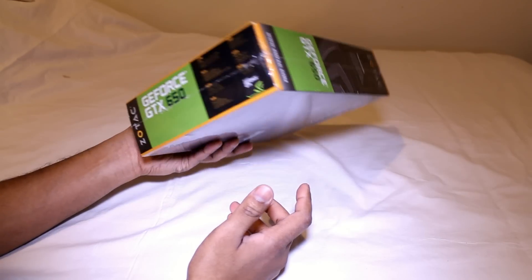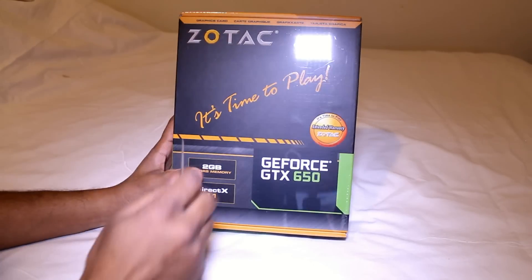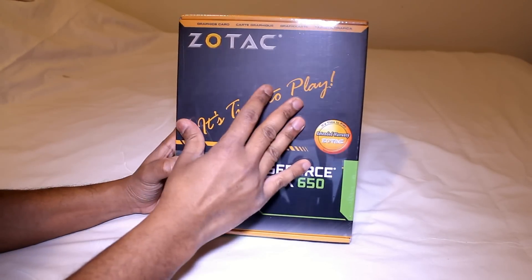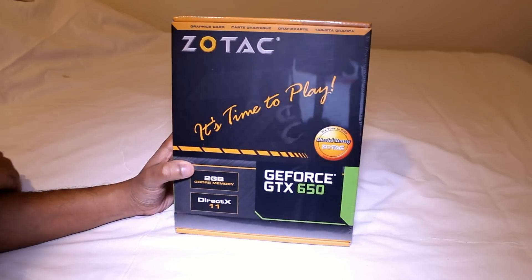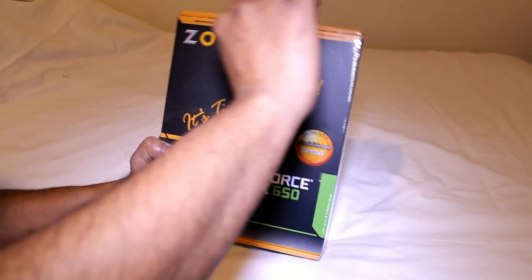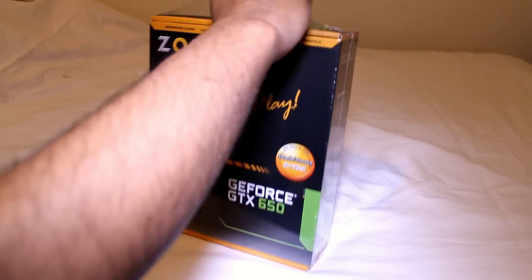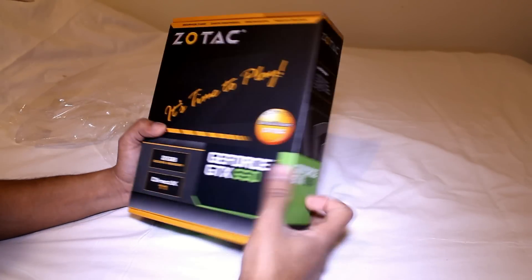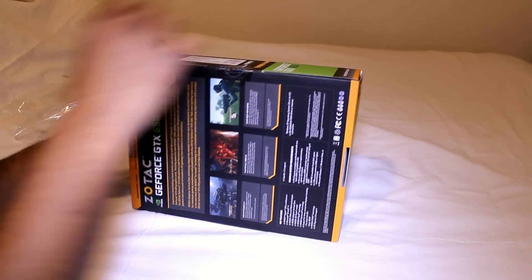Let's go ahead and open this baby up. This is covered in plastic — let's remove the plastic, and we have this.